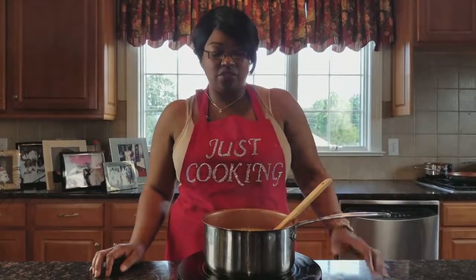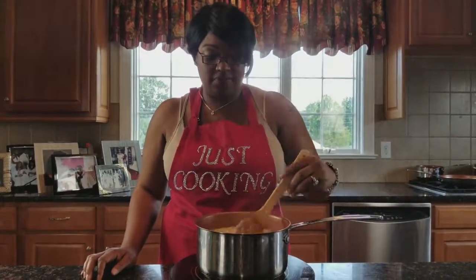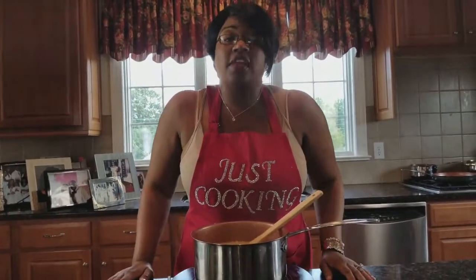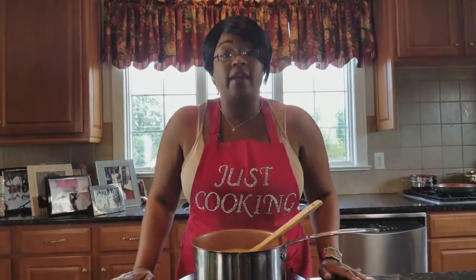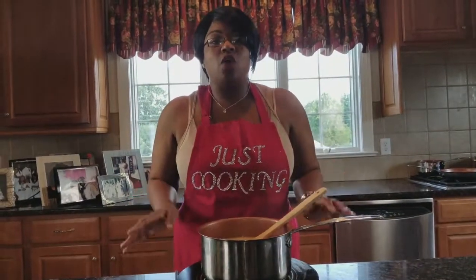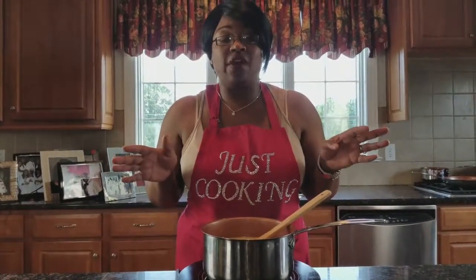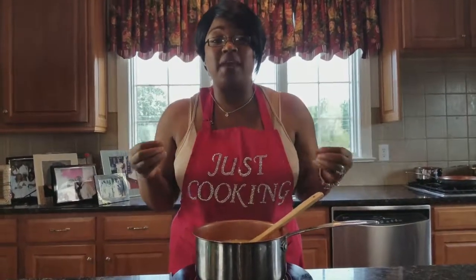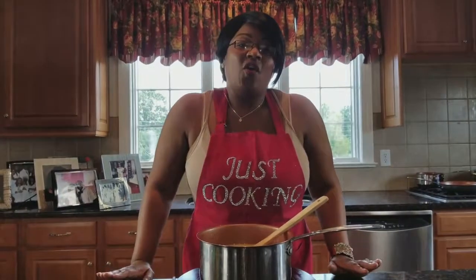Twenty years later and the grits are almost there. You can see they're getting more consistent and a little thicker now. Grits take a while to cook — even though they say instant grits, five minutes, that does not mean that. It takes a minute for grits. In the meanwhile, I'm going to get the plates ready for my tasters. Shrimp and grits — almost done on Just Cooking.